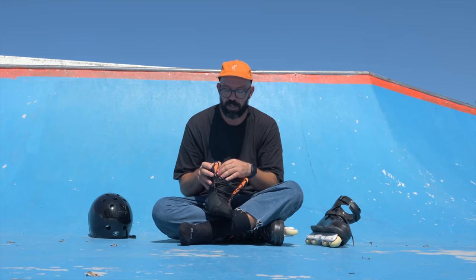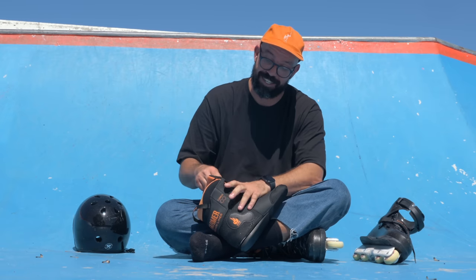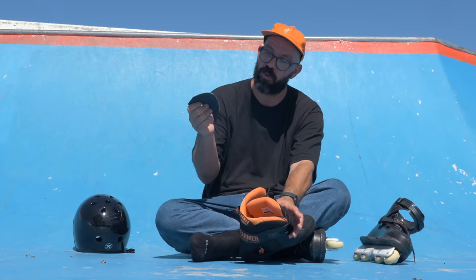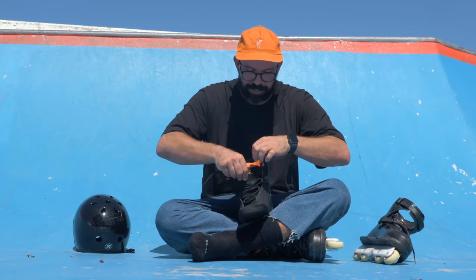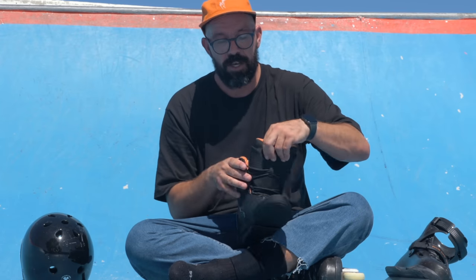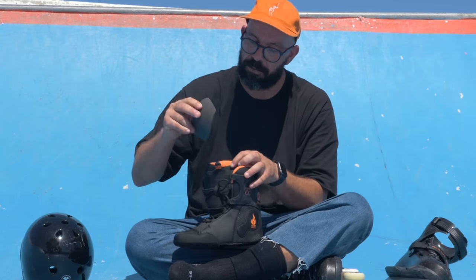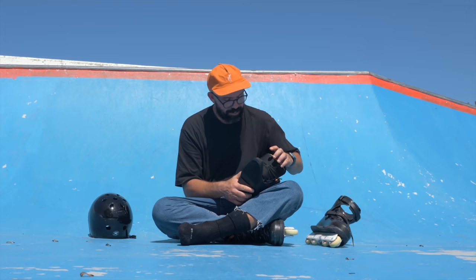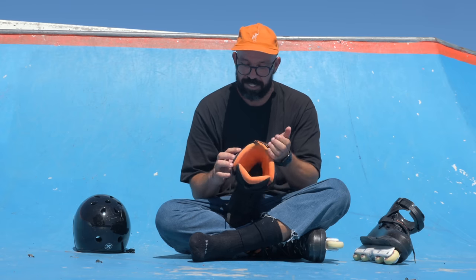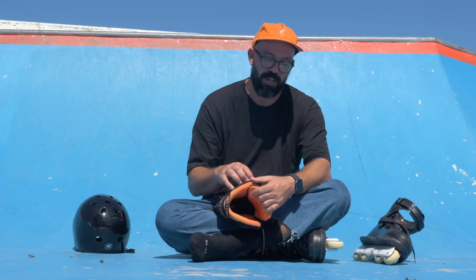It's a puffy liner — not for everyone, but I actually enjoy it. One thing I hate is that I keep losing the tongue stiffener piece. I wanted to skate the skate stock without removing it, but it keeps coming loose. A simple Velcro fix on top would allow it to stay in place without constantly falling out.